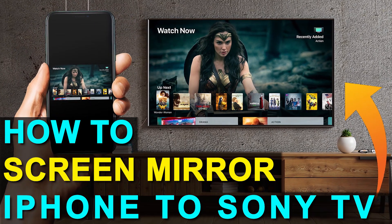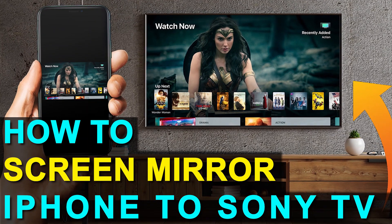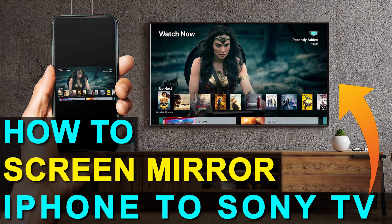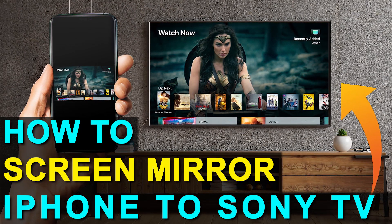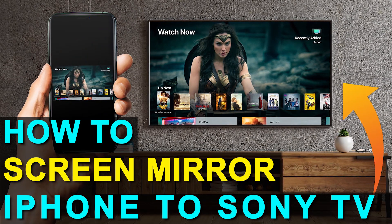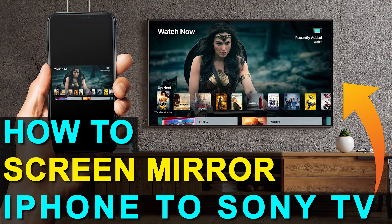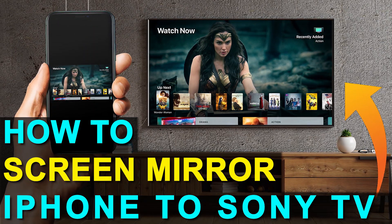In today's tech video, I'm going to show you how you can screen mirror your iPhone to a Sony TV. And the best part about it is you don't even have to have a smart TV. I'm going to show you the easy way to get anything that's on your iPhone mirrored over to your TV, and you can do this without spending the extra dollars and getting a smart TV.